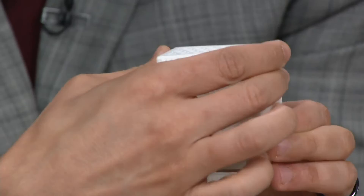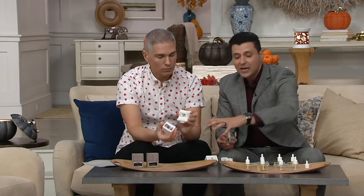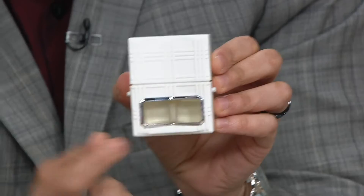You press the two buttons at the same time and this pops up — it's as easy as that. There's a window here because when you put in the refill — I'll show you the whole experience — you put it in like this, and then this slides in just like that. This window will show you how much liquid you have left. About 30 days is how long it'll last, and the best part is you just set it and forget it.